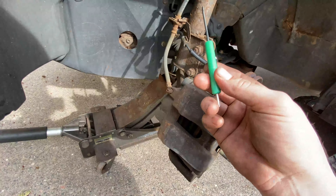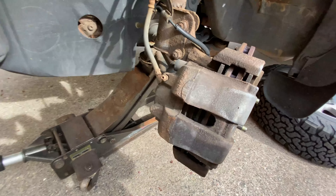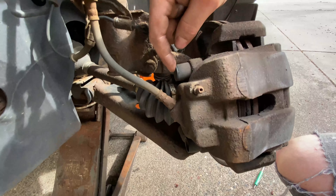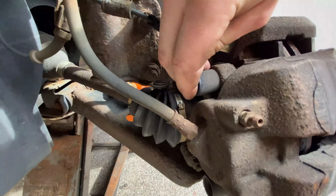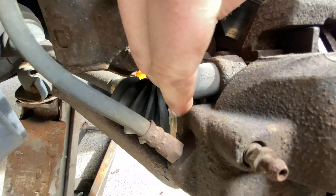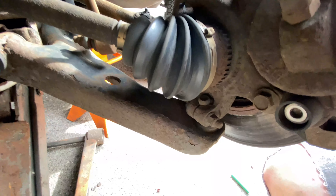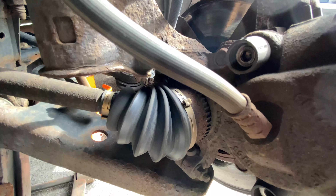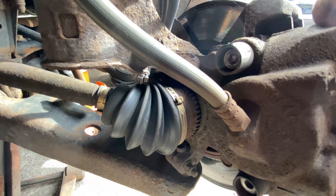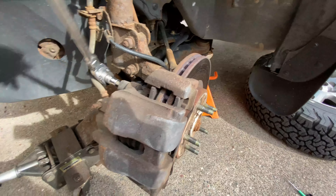Here's where the small pocket screwdriver comes in if you have no fingernails. There are two brake caliper bolts to remove, and there are plastic covers on them. Just get your nail behind it and pull it out — or use a small screwdriver. Now we can access our brake caliper bolts. These are a 7mm Allen — not a T47 Torx as some sources say.